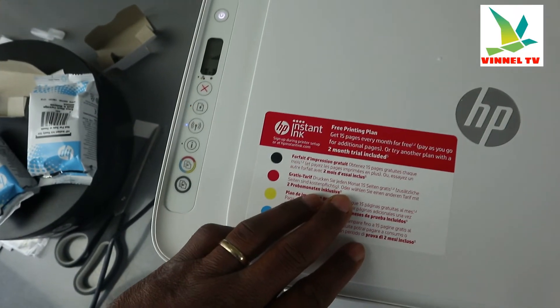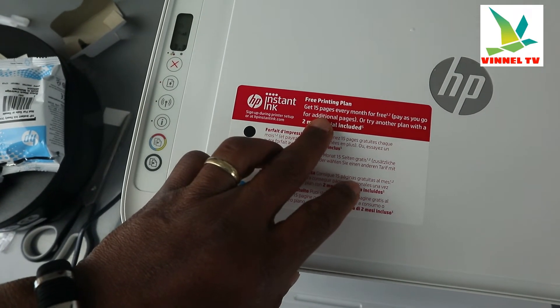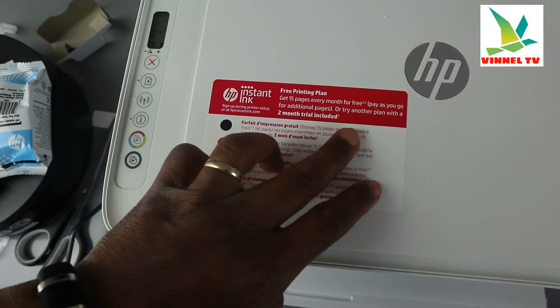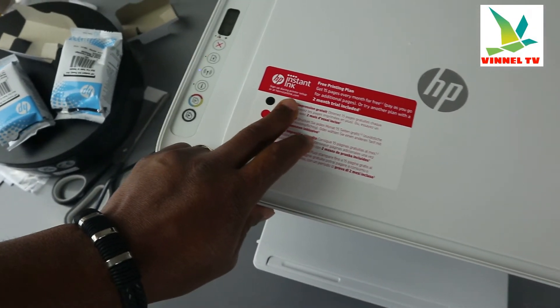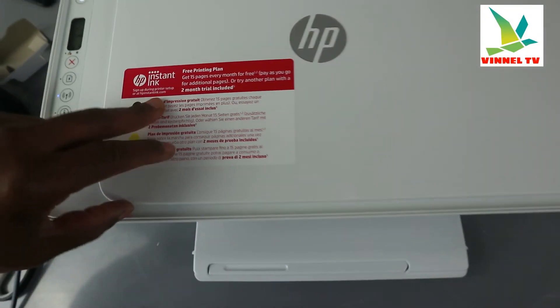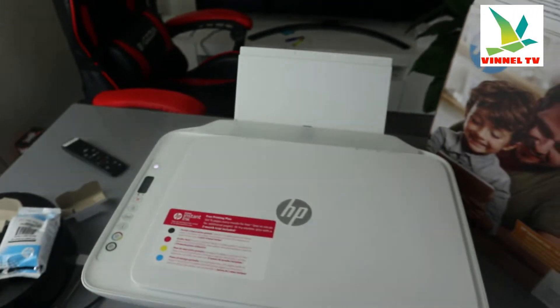With this printer you get a free printing plan: 15 pages every month for free, pay as you go for additional pages, or try another plan with a two-month trial included. You need to sign up during printer setup or at HP Instant Ink dot-com.